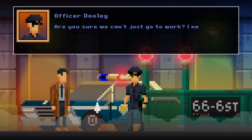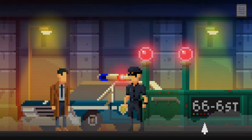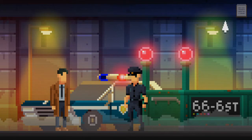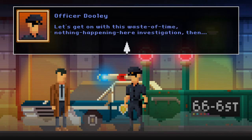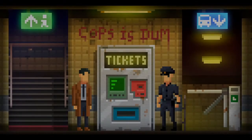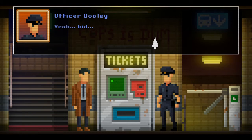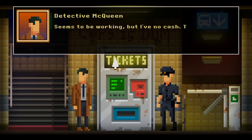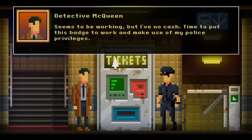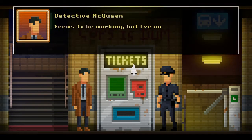Are you sure we can't just go to work? I need to get my morning napping in. There's an eerie fog here isn't there — look. Does that mean it's closed, those red lights? Let's get on with this. Nothing happened in here — investigation then, right, let's head down. The ticket machine seems to be working but I've got no cash — time to put the badge to work and make use of my police privileges.